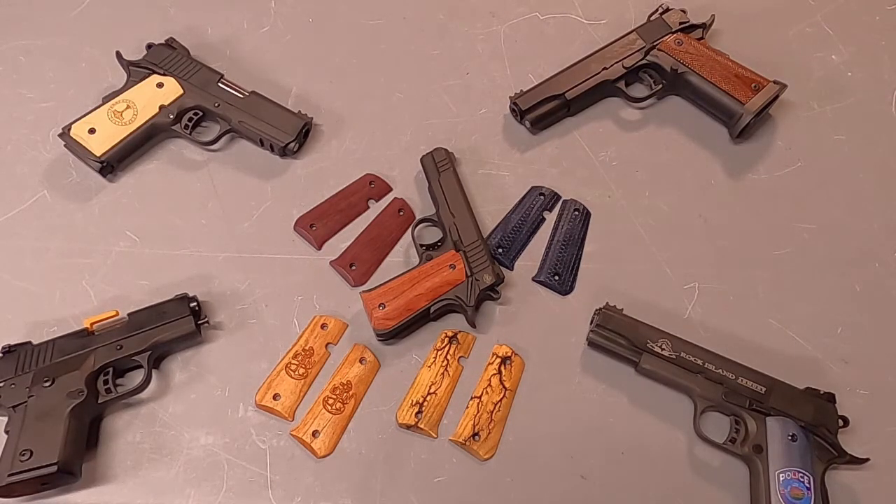Hi, this is Mark from Brown Works, and today we have a product release for a Rock Island series of pistols.